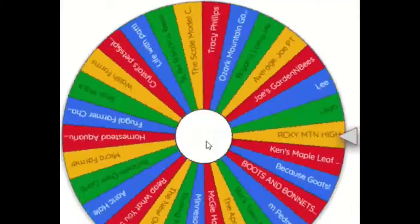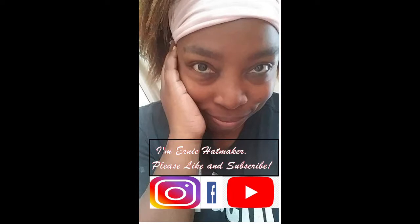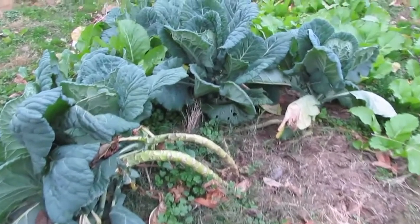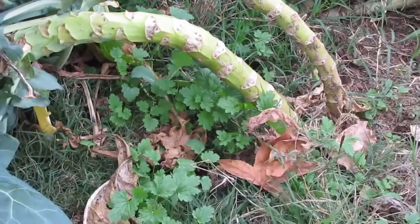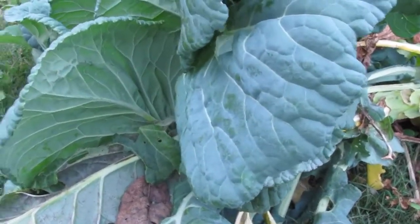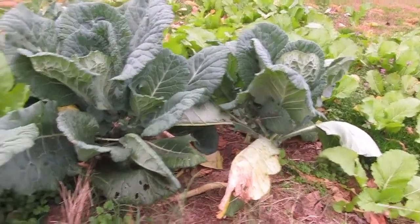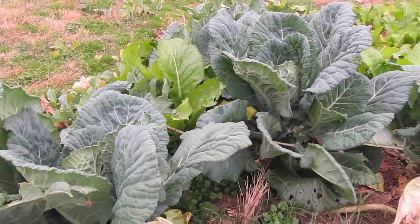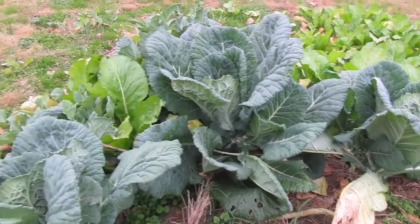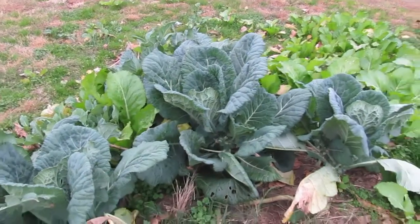Thank you for joining us. Check out that stalk. This is a Georgia Crayole Collard, and we're not eating them because they're growing out of the leach field. They're actually right next to a bunch of mustard greens. Isn't that interesting? They're actually forming a kind of a cabbage-y head versus the greens over there. And they're just getting huge, and they're all the same age.